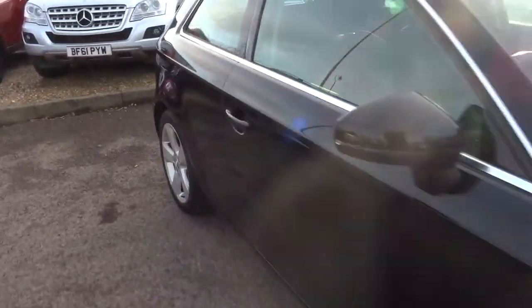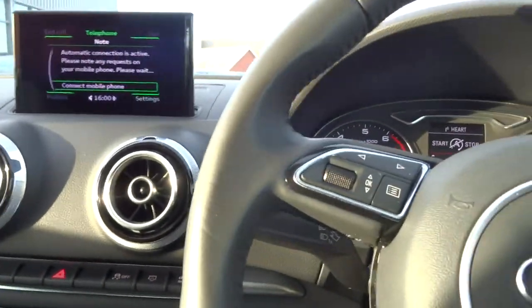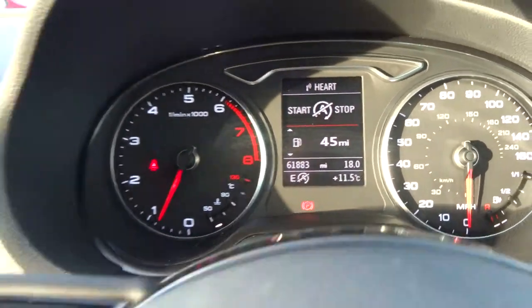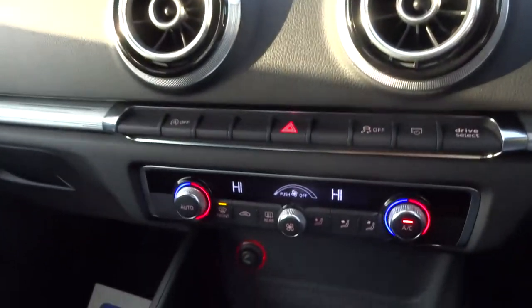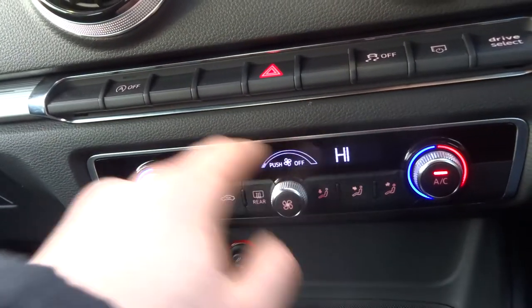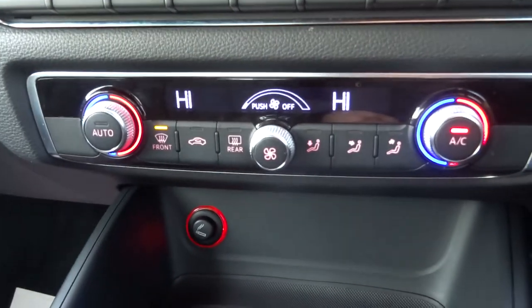Stepping inside the car, we can see that we've got 61,000 miles. It has dual-zone climate control with this lovely digital readout, and it looks very, very smart at night time as well.